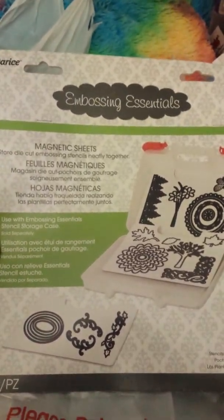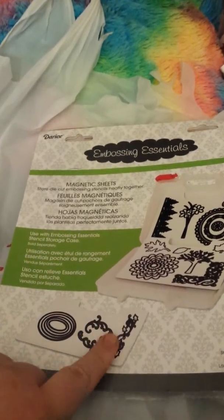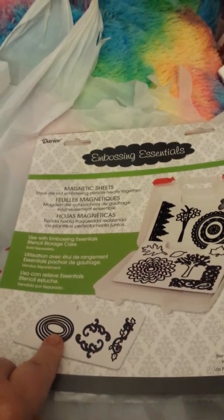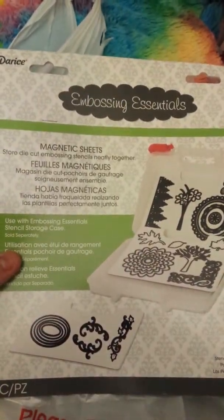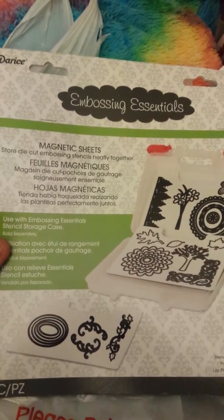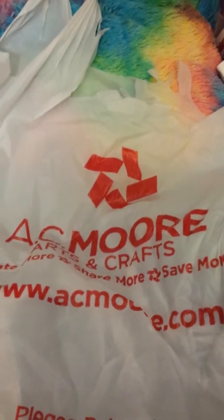I got this to hold my little die cuts, not knowing that dies come with their own little magnetic sheets — so I was like, oh no. But I'll have it for if I need something else that's magnetic, if I decide to keep it.